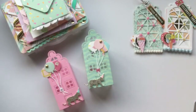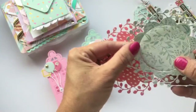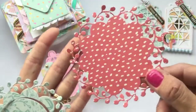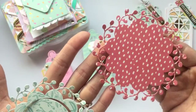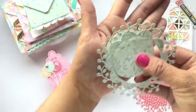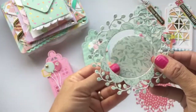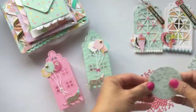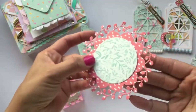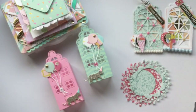I haven't done a project yet on the wreath die, but I'm planning to do some small cards or even bag toppers with it. I wanted to show you this one cut out solid, and then here I used the middle piece to cut out the center. You can do it either way, or use the centerpiece to layer if you want an extra layer — it's always nice to have options.